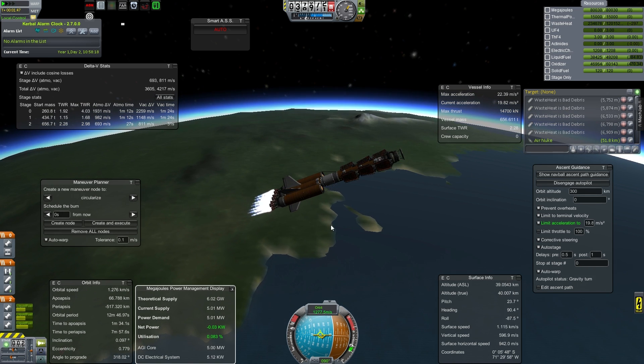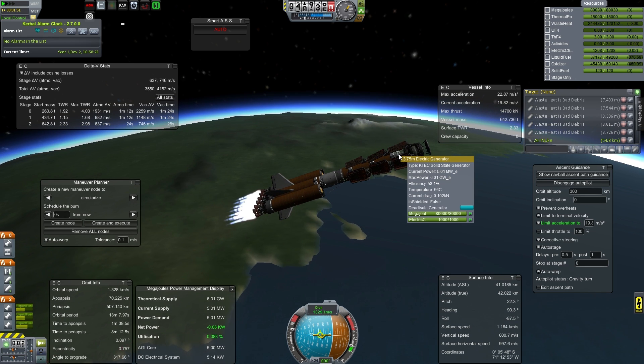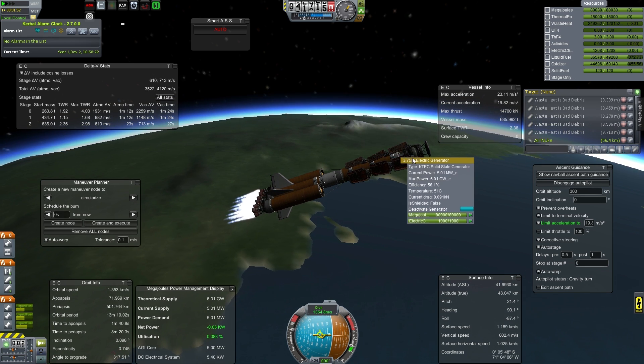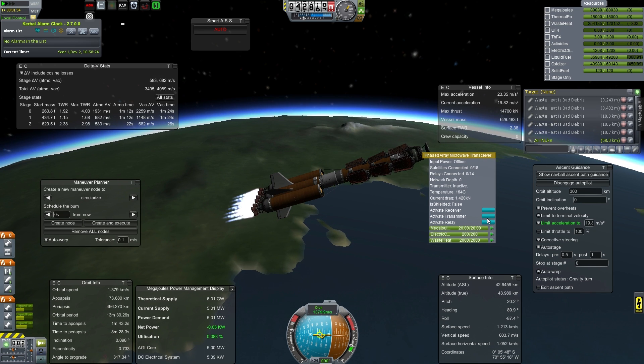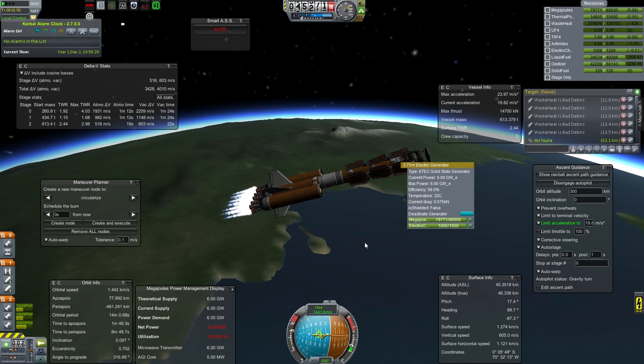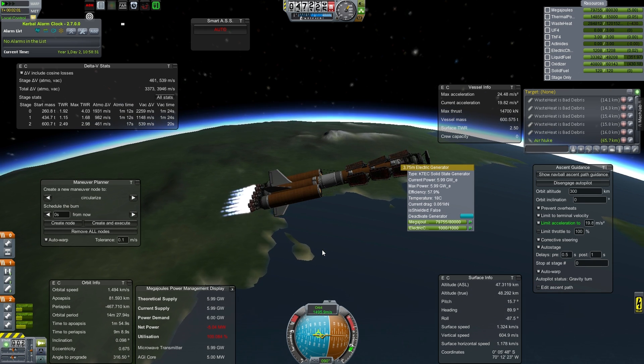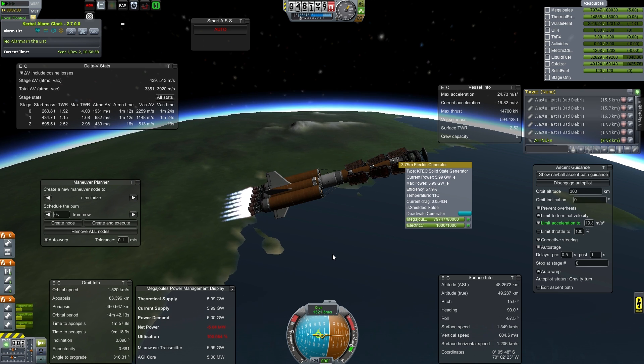As you can see, our theoretical supply has dropped since we started launch. This is because our electric generator here is actually dropping in efficiency. I just turned on the transmitter.